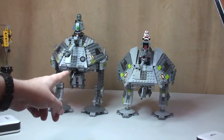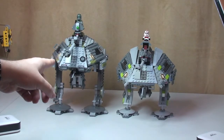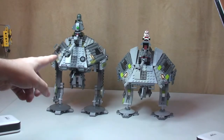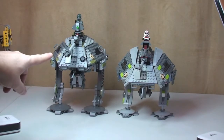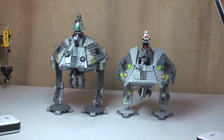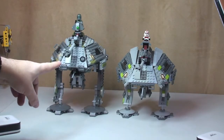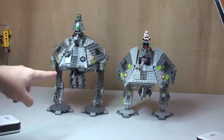On your left hand side we have the current AT-AP, as of the 30th of December 2013 — this has only just come out, been out for about a week here in the UK. On the right side we have the 2008 version. The 2008 version is set 7671, and the 2014 version is set 75043. So although this is still 2013, this is actually the winter 2014 version of the AT-AP.